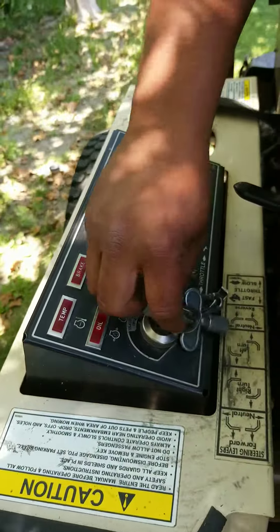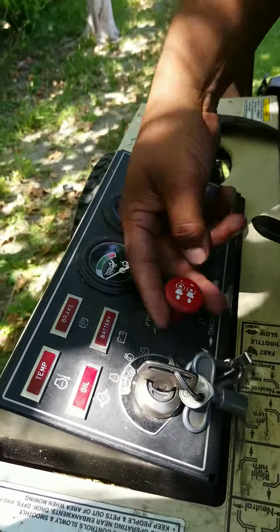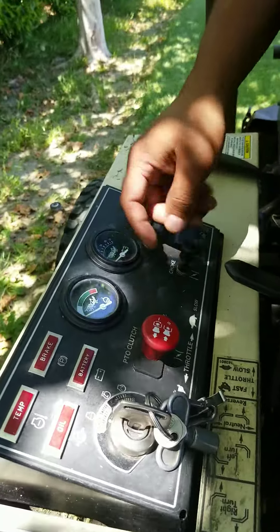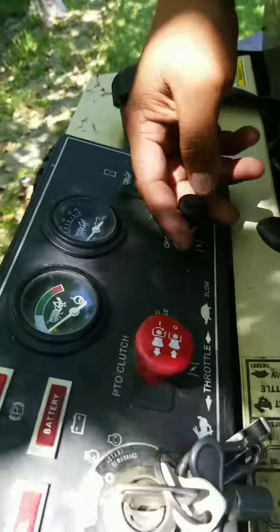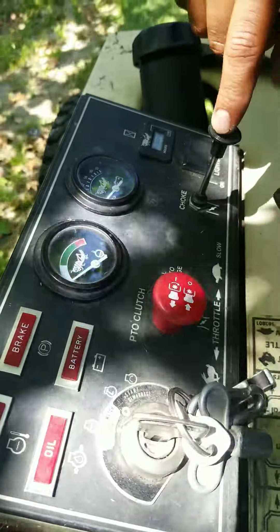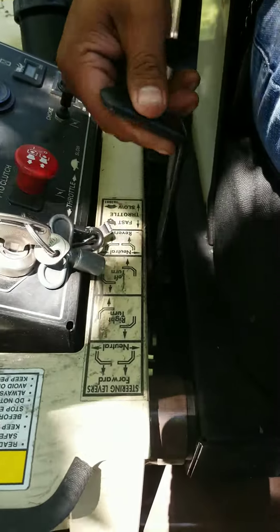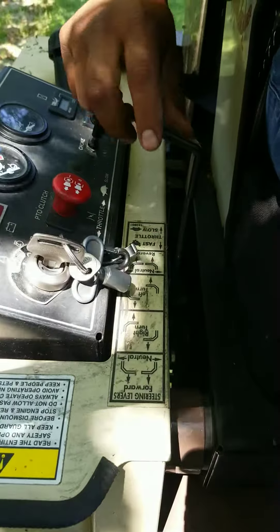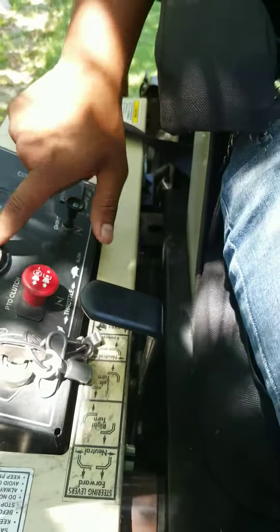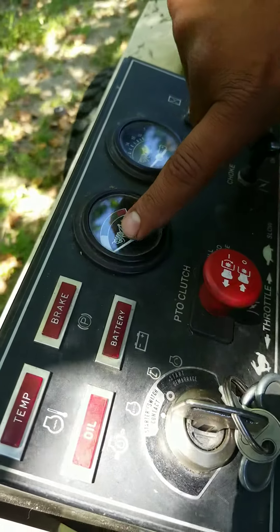So you've got your ignition to start it. This right here is your PTO — your clutch to engage the blades. You pull it up to engage once the machine is on. When you first start your machine you have to put it on choke — pull it out, that's how you engage the choke. This right here is your throttle; you don't want to leave it all the way down, you want to leave it somewhere towards the middle.